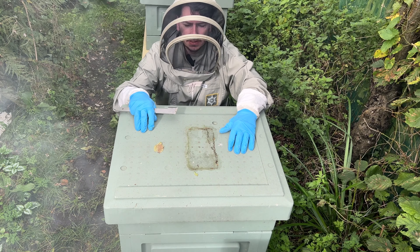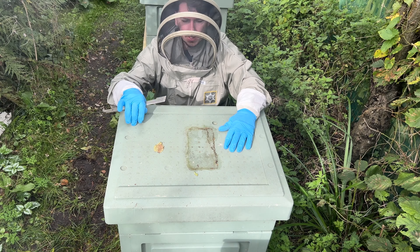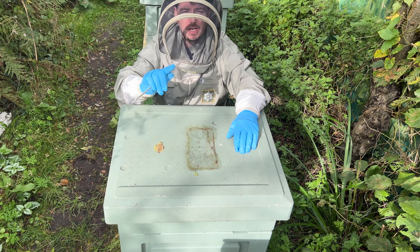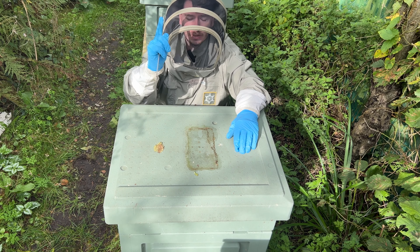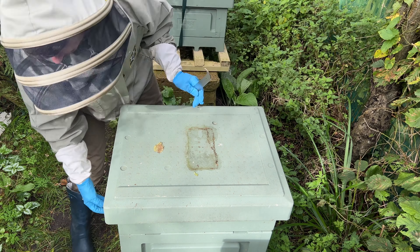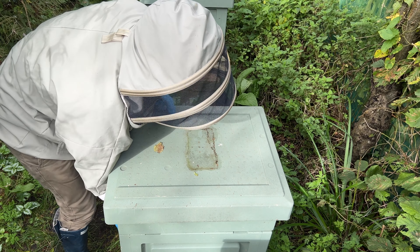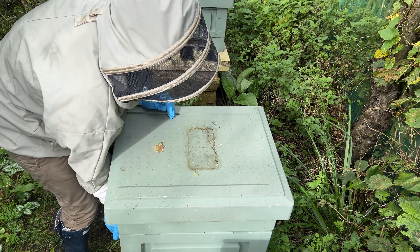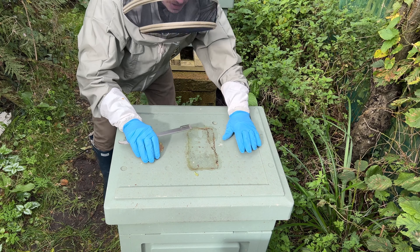We're at one of the hives that needs a little bit of help. The first thing I'm going to do is heft the hive — I have got videos of this and I'll attach the link. It's got some good weight to it, but I want it to have a little more.